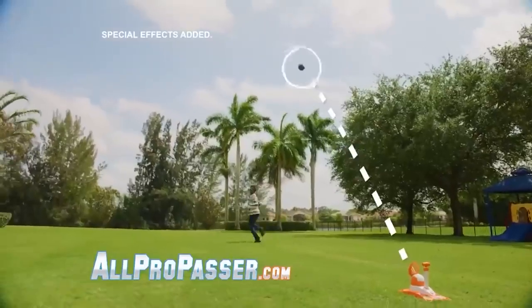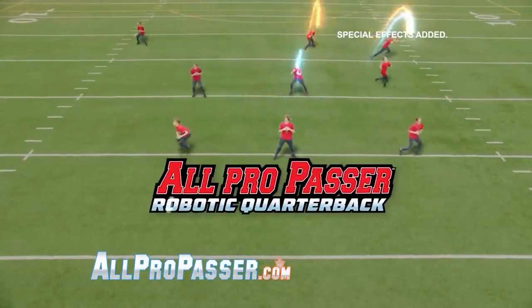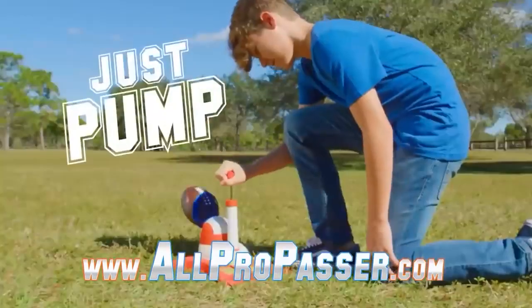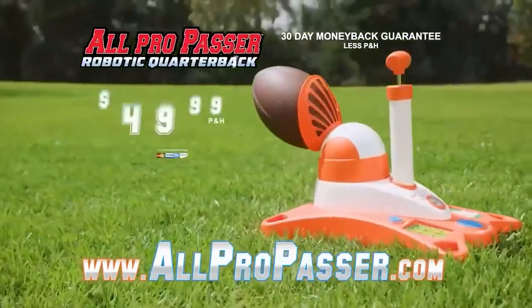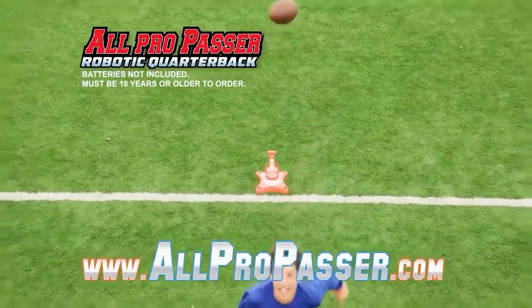It requires 4C batteries and is user-friendly, making it extremely easy to use. The robot is ideal for playing outdoors or in the park, but you shouldn't use it at home — the throw is quite powerful, and your furniture could suffer the consequences. The kit costs $50 and includes the ball.